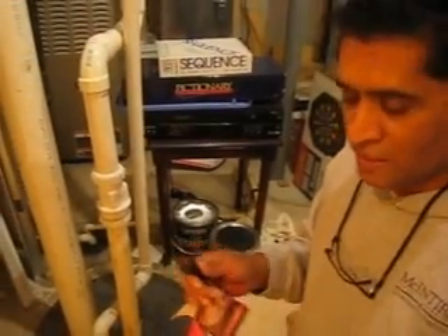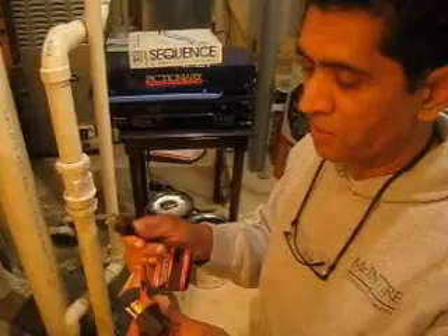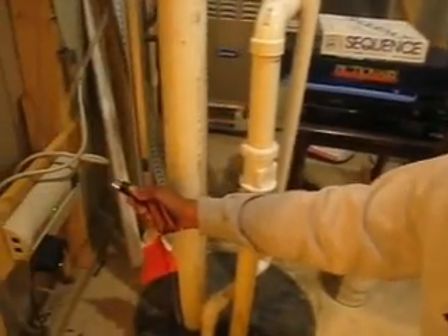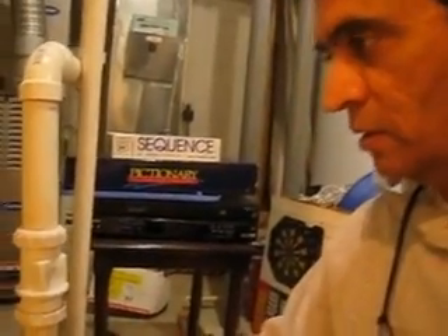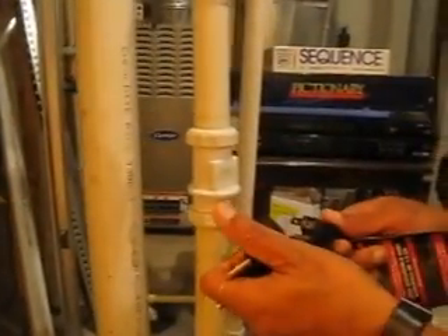If you do not have these two plugs, that is fine — there is no way to test it. But at least for those of you who have the two-socket sump pump, you can test it right away. So I am just going to plug it in and you will be able to hear the sump pump. The water will actually be going through this pipe. You hear that sound? The water is actually being taken off. So you can just take it off — you know it is working.